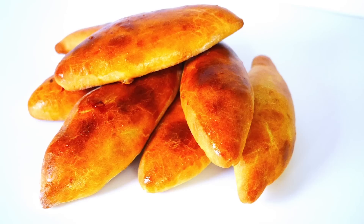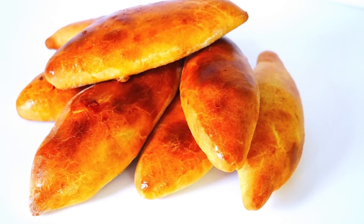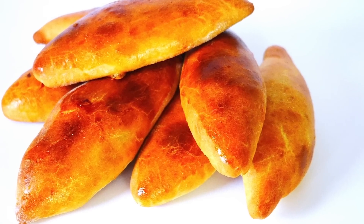Hi guys, welcome to my channel Allah's Yummy Food. Today I'm going to show you how to make piroshki with delicious braised cabbage filling. These are to die for and these are my favorite because granny used to make them so much. I remember it from my childhood. I hope you enjoy this recipe — now let's get baking.